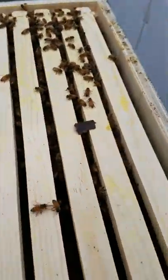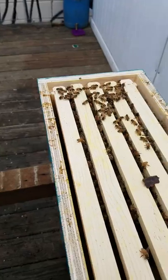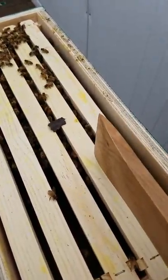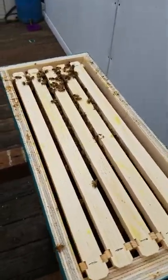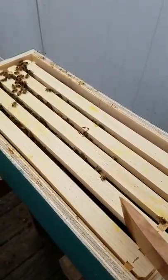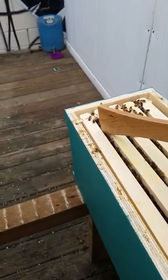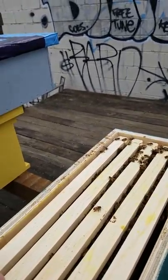As you can see, these center frames are pretty well packed out. When you're checking, you want to check from the outside in. I set my queen cage on this frame right here, and what I'm hoping is that they have released her and are getting her plenty of comb so she can start laying some eggs. Let's take a look — this is my first inspection, using my homemade wooden hive tool.